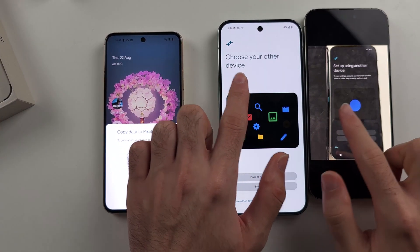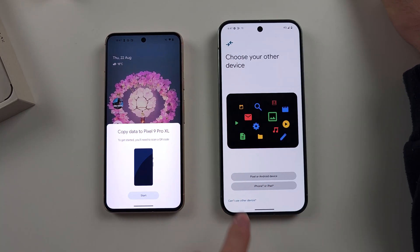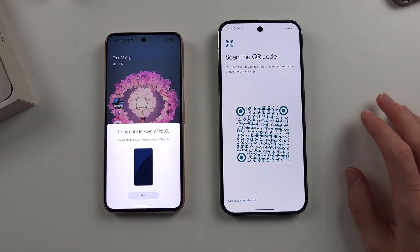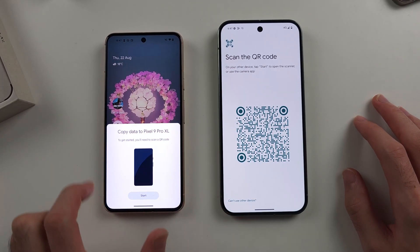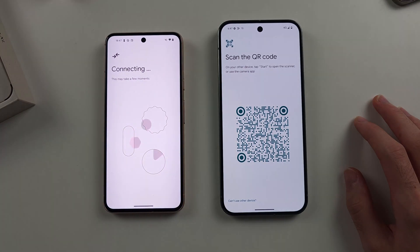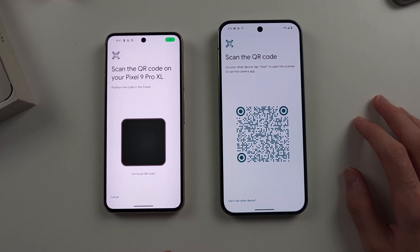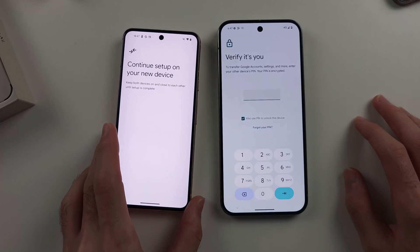Regardless of what you see here, select the Pixel or Android device option, and then it says 'Scan QR code.' On your old Pixel, you should see a prompt saying Set up or Start — tap what you see there, and it should connect the phones. Then it wants to scan the QR code, so scan the QR code and you're good to go.